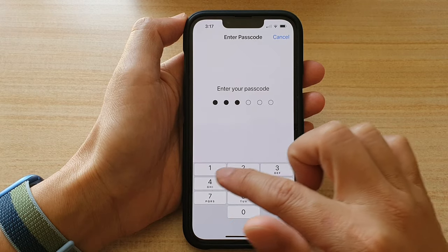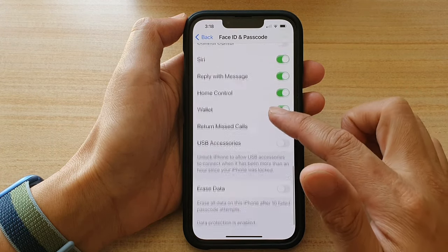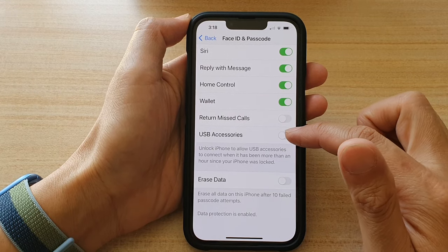Next, we will put in the passcode. In here, we're going to go down and tap on USB Accessory.